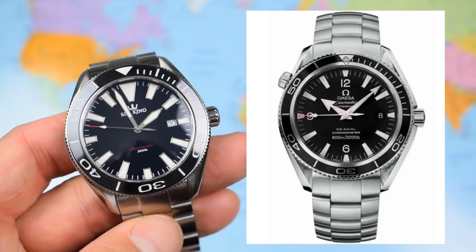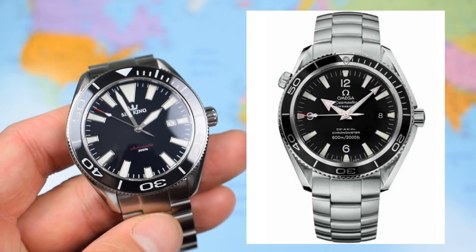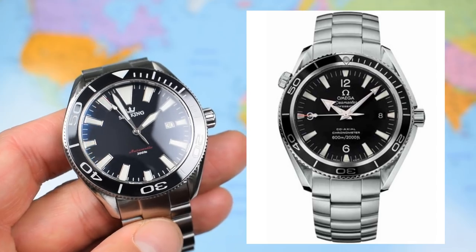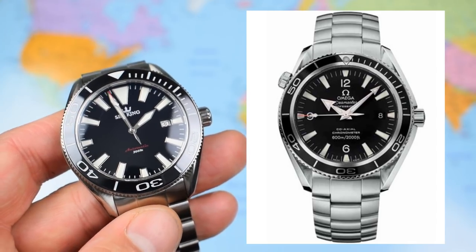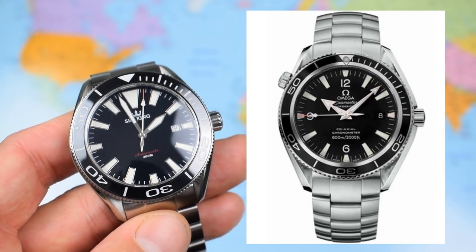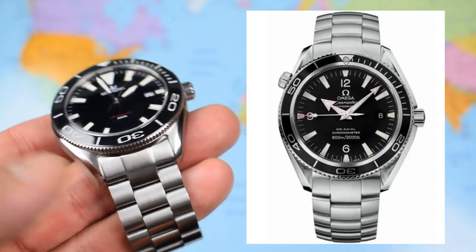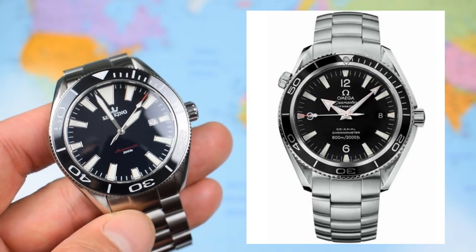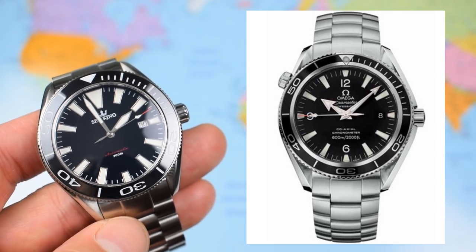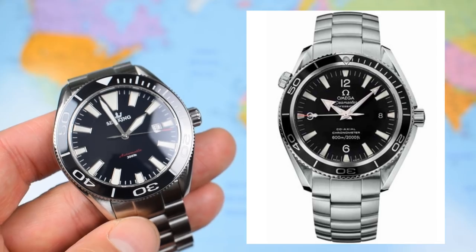I certainly wouldn't call it an homage, but there's a reason that I have referenced the Seamaster Planet Ocean — and I'm sure the designers of the Sea King were also referencing the Planet Ocean. Those lugs are very, very similar. The bezel, that kind of PO-style bezel, also very similar. The indices, again, definite parallels. And the bracelet configuration, the unguarded crown. There are no Omega-style hands here, which I think would make it more of an homage, but you can definitely see where the Sea King gets its inspiration from.